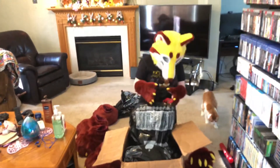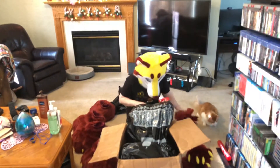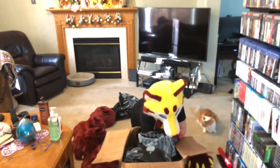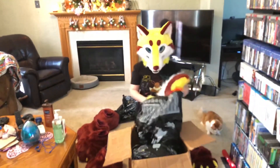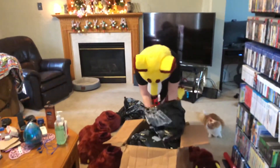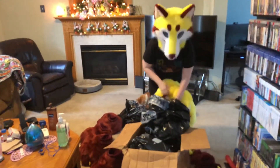Oh, there's something big in there. I might have to ditch the paws. Oh, there's nothing big in there. There's a whole lot of yellow.